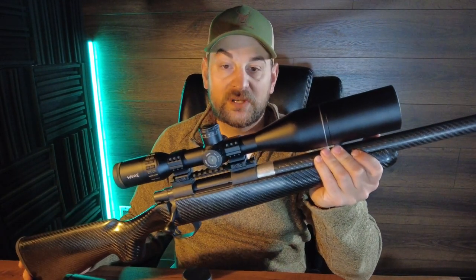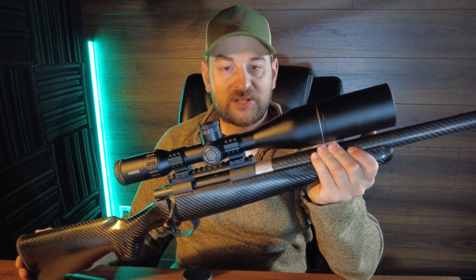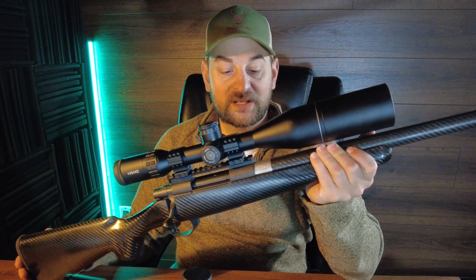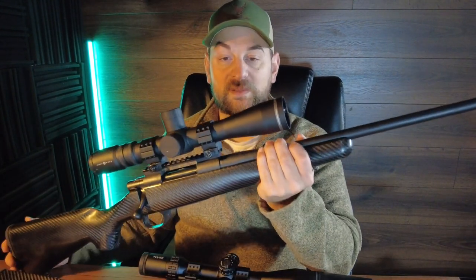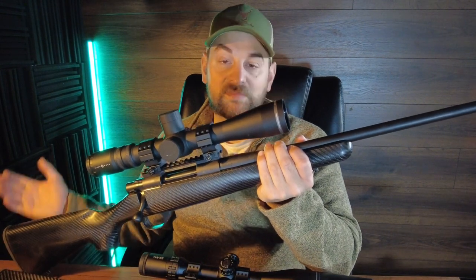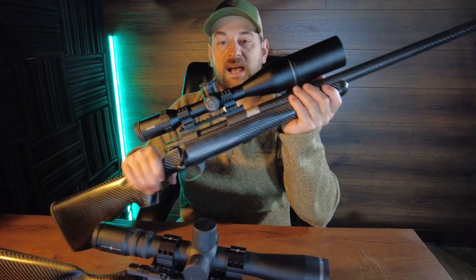So in closing, if you have the extra money to get the Carbon Elevate over the Stalker, I would do it just so that you can get basically more range time out of it, have more fun shooting it while it's hotter without having to worry about deviation as much because of the barrel heating up. But if you're just looking to hunt, I would get the Stalker as you don't have to worry about any issues with the barrel integrity or the carbon fiber wrap, and it's a little bit lighter. Hope you enjoyed this comparison of the Howa Carbon Elevate versus the Howa Stalker.